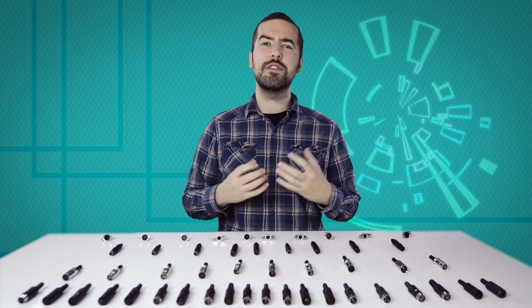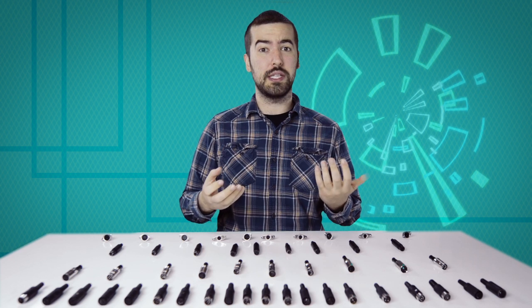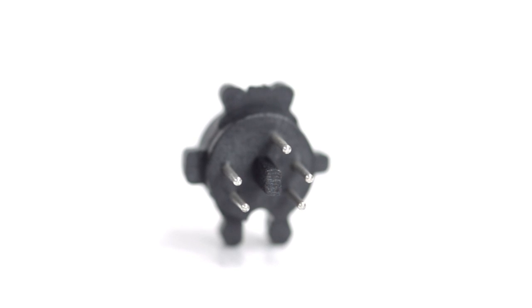Now comes the hard part: soldering. If you are new to soldering, it is recommended to find someone who is more experienced for the best results. There are 5 solder points on the connector, corresponding to the pins at the front of the connector.